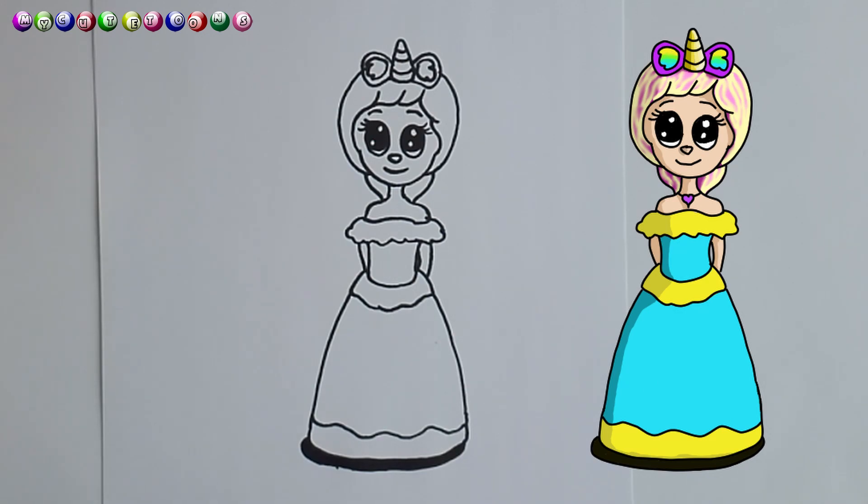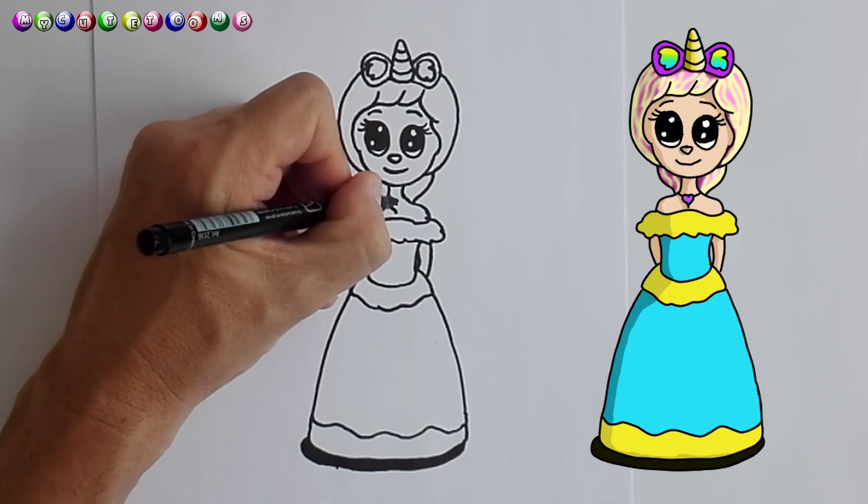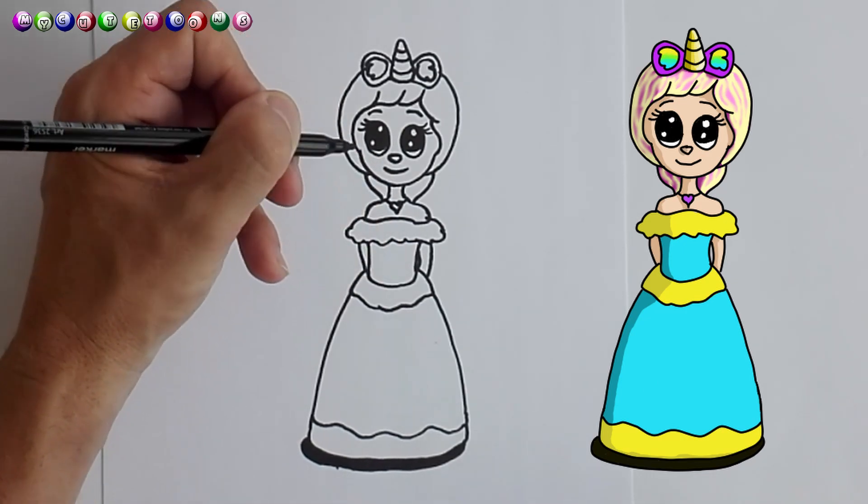I think she looks absolutely amazing. And then what we need is maybe a little bracelet — what do you think? In the form of a heart, like that. And there is our little unicorn princess.